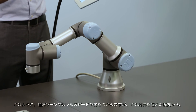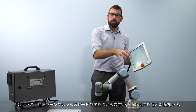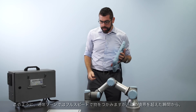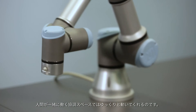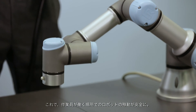When the robot comes to pick up an object in the normal zone, it runs at full speed. But as soon as it crosses over this boundary into the collaborative zone where the human will be working, it slows down, so it is safe for the robot to work alongside the human in that area.